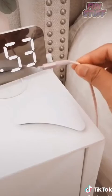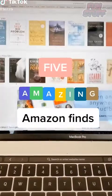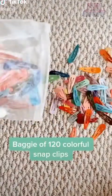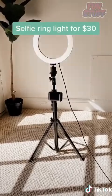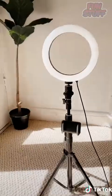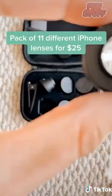Today I'm going to show you some amazing finds from Amazon. This baggie of 120 colorful snap clips. This selfie ring light — it's also a tripod, perfect for making TikToks, and only $30. This pack with 11 different iPhone camera lenses, everything from a kaleidoscope to a wide angle and a color filter lens, and it's only $25.